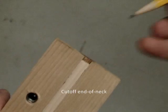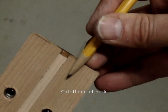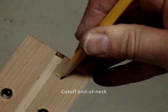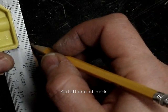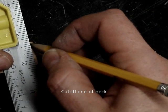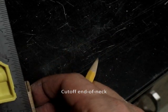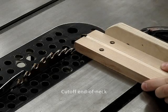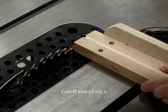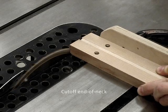Now we want to cut the end of the neck off, but we don't want the table saw blade to run into that steel reinforcing bar. It shouldn't, but we want to verify where that bar is — that's what that last pencil mark was for. Now we're transferring the end of neck line to the side of the neck, checking what that cut will look like, and now we can safely cut the end of the neck off without hitting the steel bar.